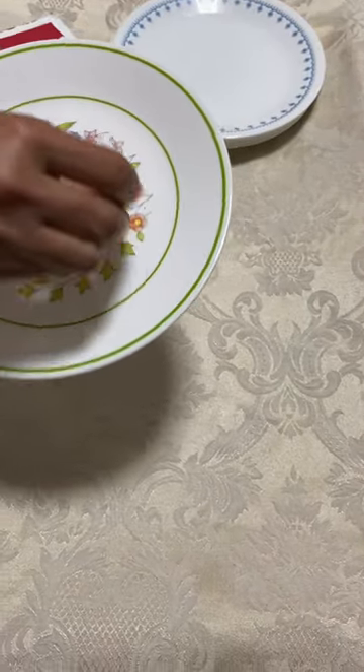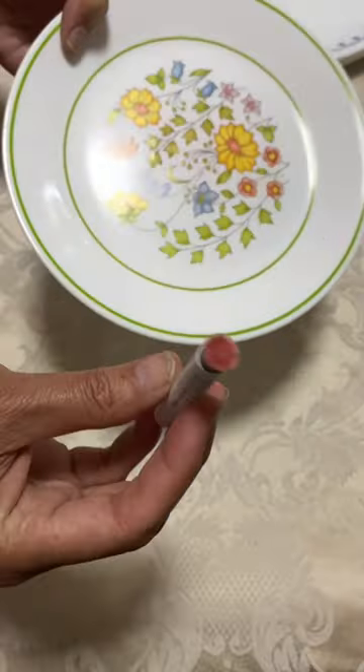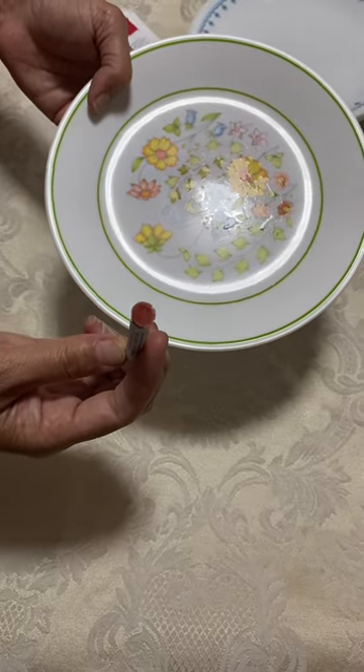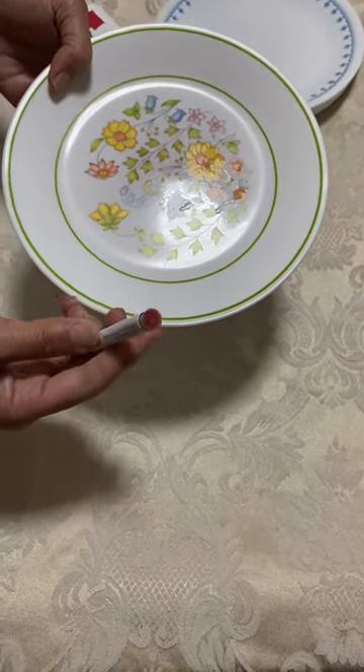If it turns red or pink, then there's lead. It's pink right away. That means that these vintage Corel do leach under circumstances where there's acids or vinegar, lemon juice, anything like that.